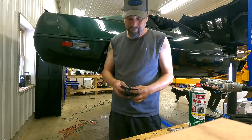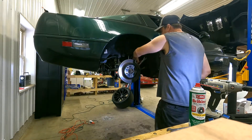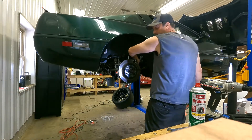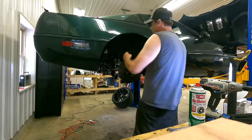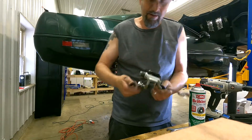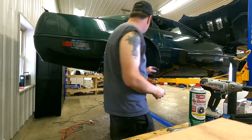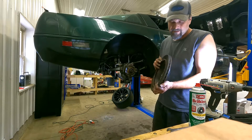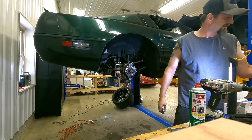Take these pads out. Now I'm going to get the caliper bracket off — 19 millimeter. These are always tight because I always lock tight them on. There's the caliper bracket. I'll go ahead and pull the rotor off. It's not bad. I keep a good eye on it because it's a track car.